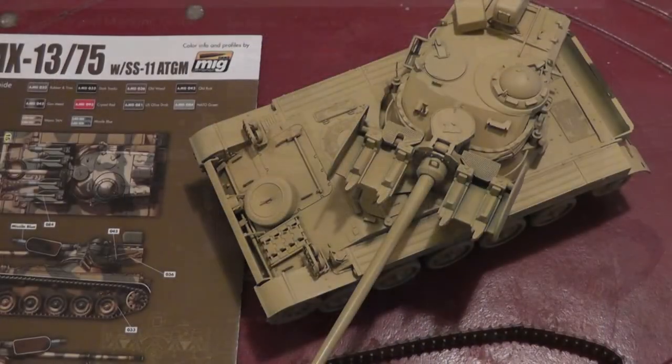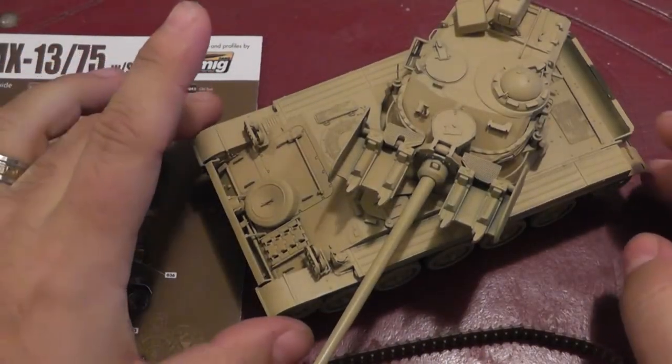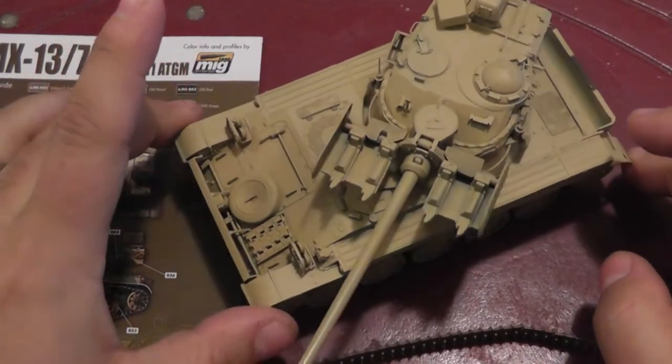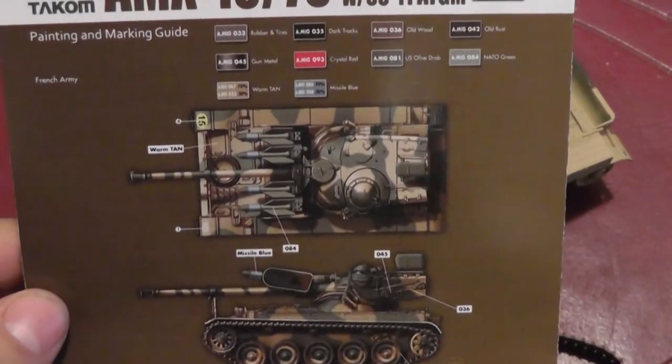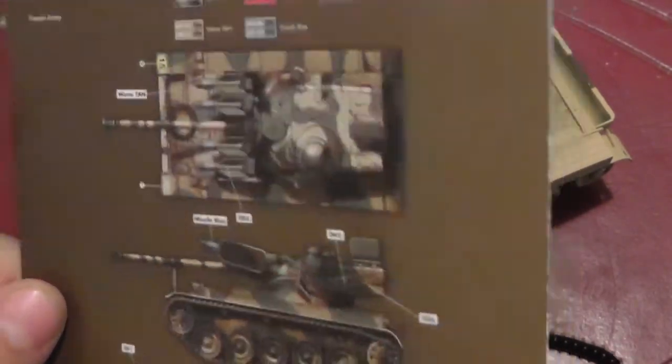Welcome back. Here I am with the base coat of that light tan color all over the vehicle. Now for the camo, I'm doing this one — it's a pretty simple pattern of just olive green.